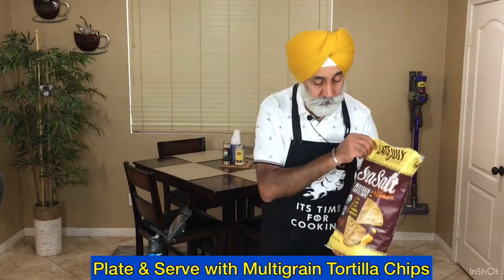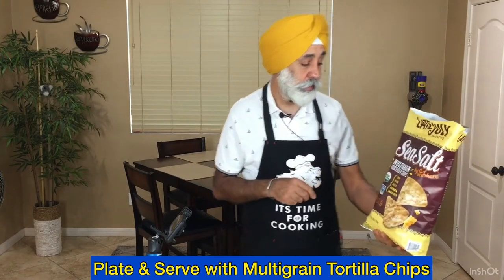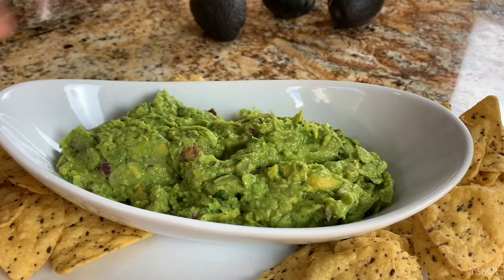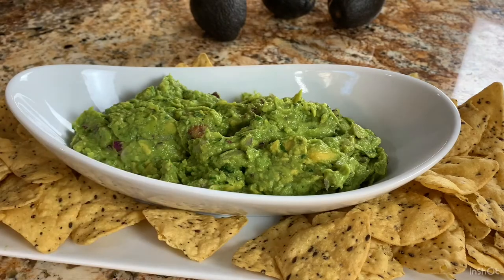I usually serve this with multi-grain tortilla chips — they go very well with guacamole. Time to enjoy! It's so creamy, smooth, tangy, nutritious, and very healthy — no guilt. I have this all the time, sometimes with a beer too!